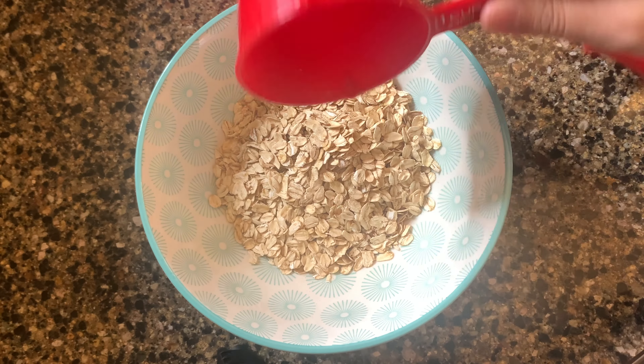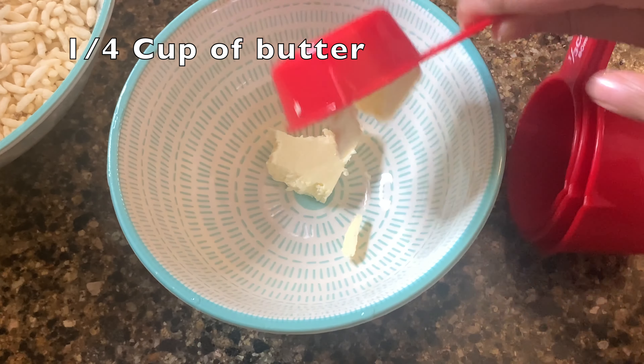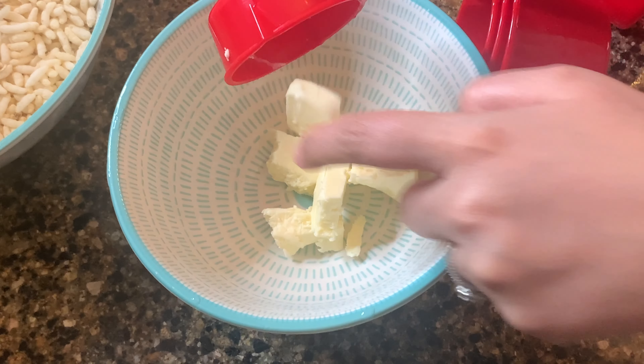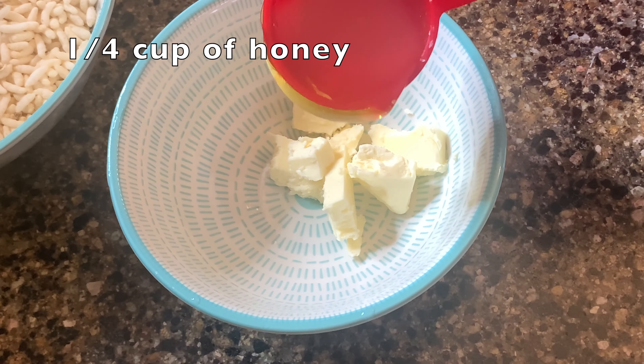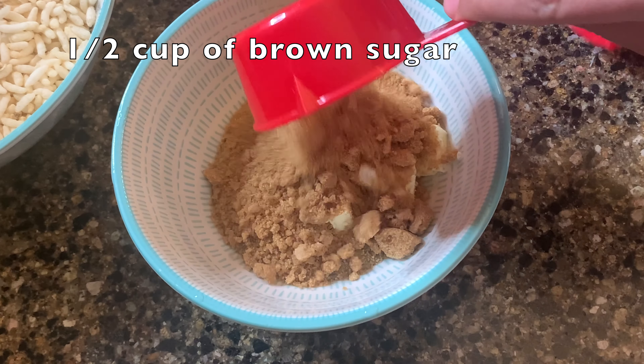In a bowl, take one and a half cups of rolled oats and one cup of rice krispies. In another bowl, add a quarter cup of butter, a quarter cup of honey, and half a cup of brown sugar.